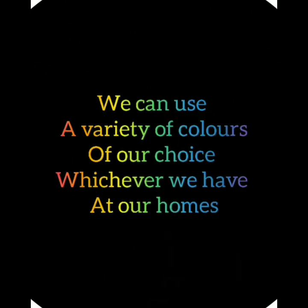Art makes us think. We can use a variety of colors of our choice, whichever we have at our homes.